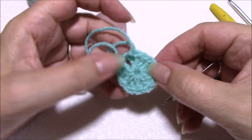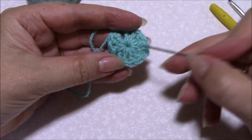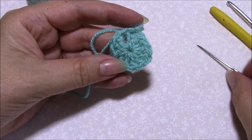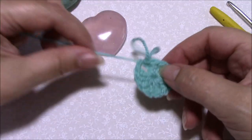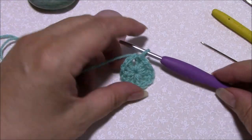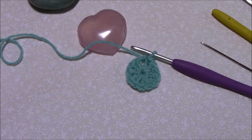From the front we've got a nice even circle and we can't see anywhere that we've joined. We can just carry on working as normal through the rest of that circle. So that's how I make my magic ring and how I secure the ends so that they never ever come undone. Thanks for watching!